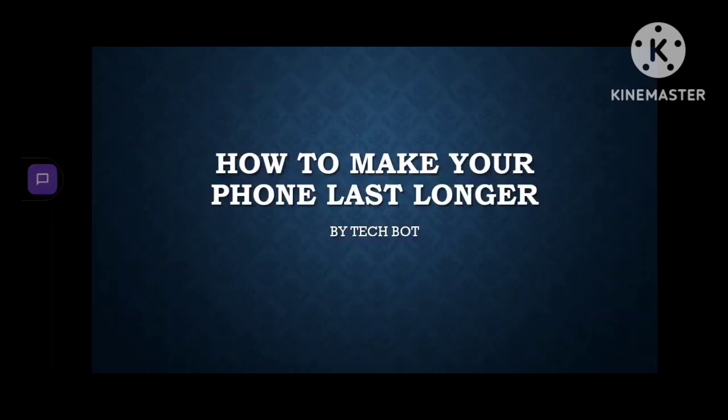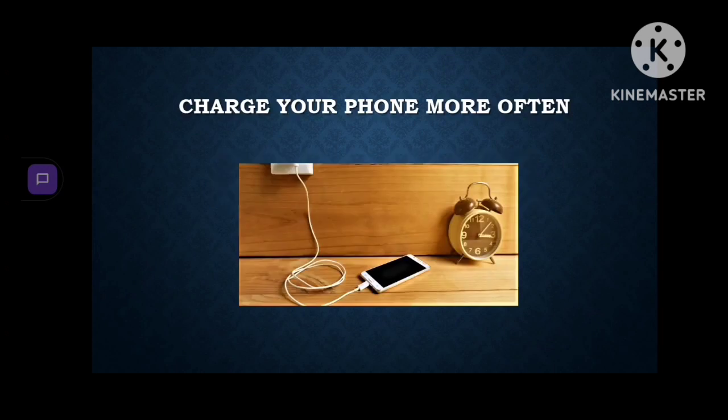Hi everyone, welcome to Tech Bot. In this video we are going to share how to make your phone last longer. Without further ado, let's get started. First one: charge your phone more often. I've said this a lot of times in my videos — just don't let it drop to zero.